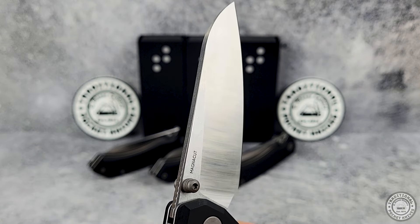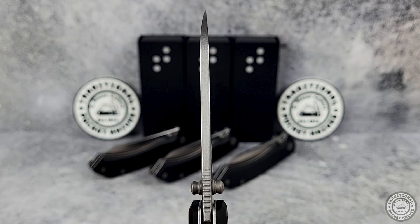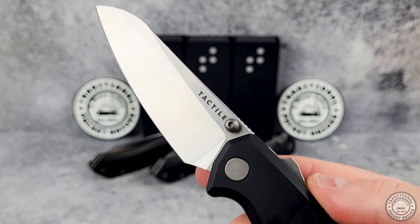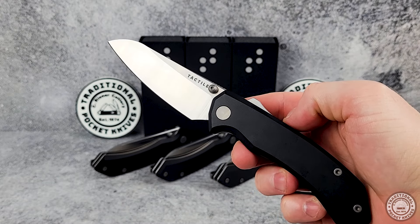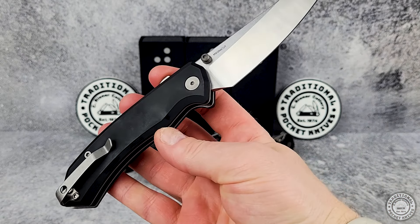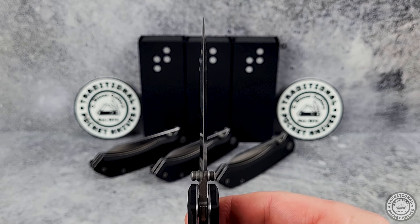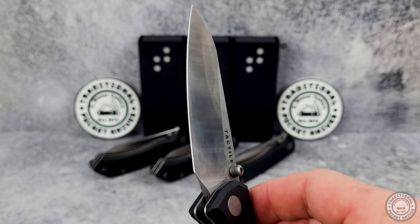Generally, there's a trade-off when it comes to blade steel. If you want a knife that holds a great edge, you usually give up some toughness. If you want something really easy to sharpen and it doesn't rust, then you lose that on edge retention. But with MagnaCut, these trade-offs have been cut down about as much as modern material science will allow. It holds a nice edge, but isn't brittle. It's a stainless steel, but not a soft one.